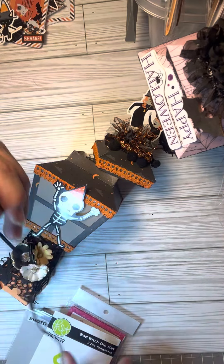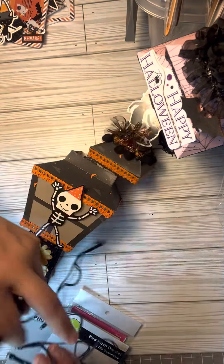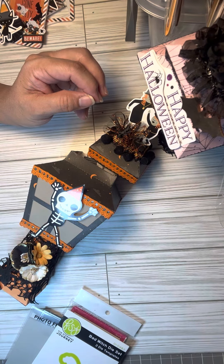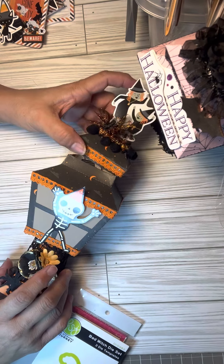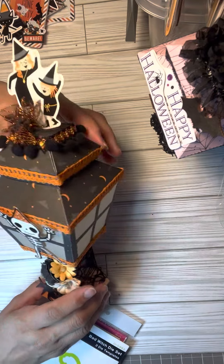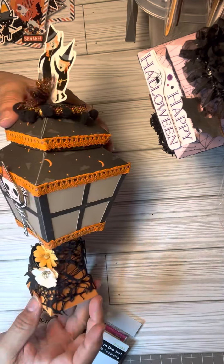I did buy a light because I wanted to see it lit up, but I think a tea light is much better. I went to the Dollar Tree a couple of days ago but forgot to get the tea lights, so I still need to pick those up.